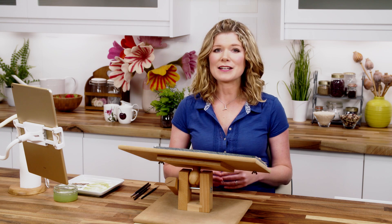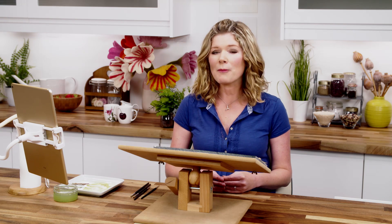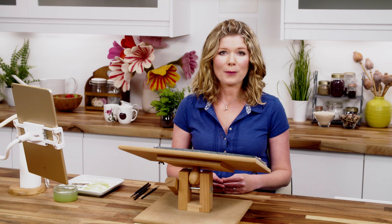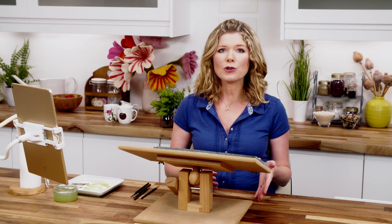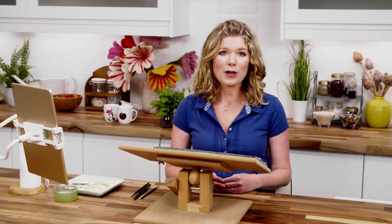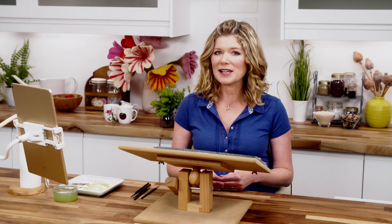This pear is also available as a free full-length video class which you can sign up for via my website AnnaMasonArt.com. So if this video whets your appetite, hop on over there where, as well as watching the full tutorial, you'll be able to download the reference photo and equipment list for the class. It's surprisingly quick and easy to achieve, taking just a couple of hours to complete.